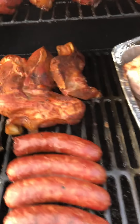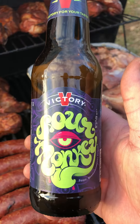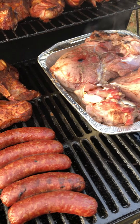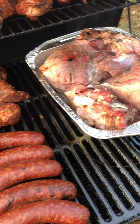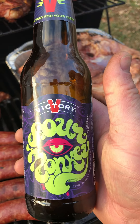Looking hot. Still drinking the Sour Monkey — this is a different one obviously. The more you drink of these, the better they taste.